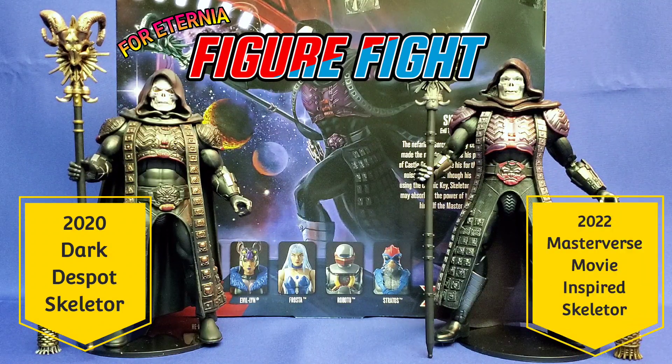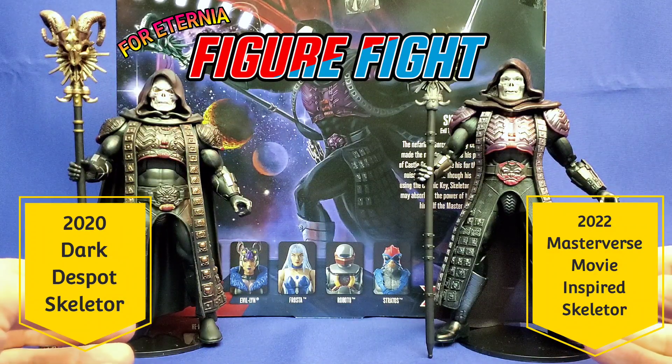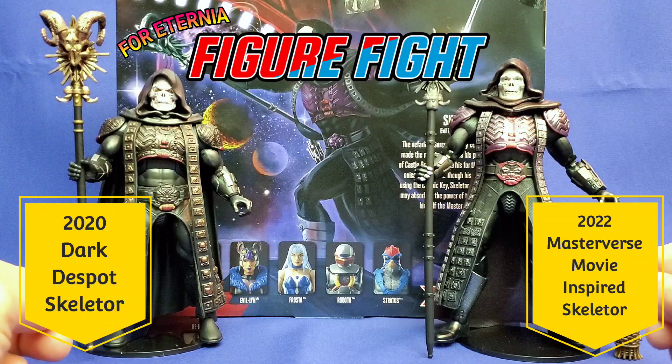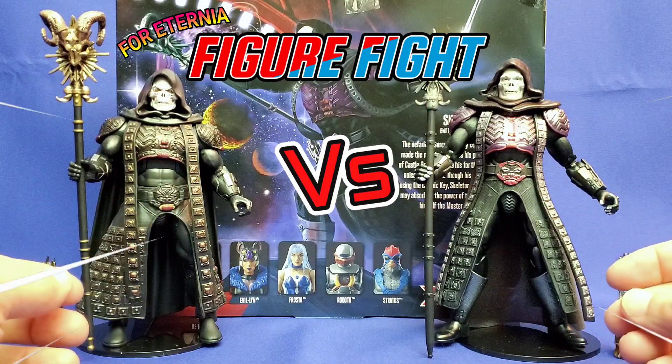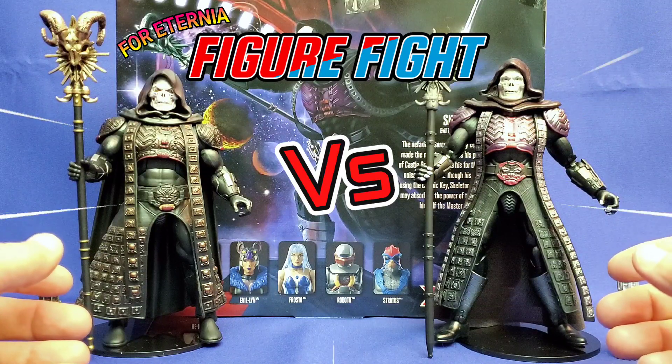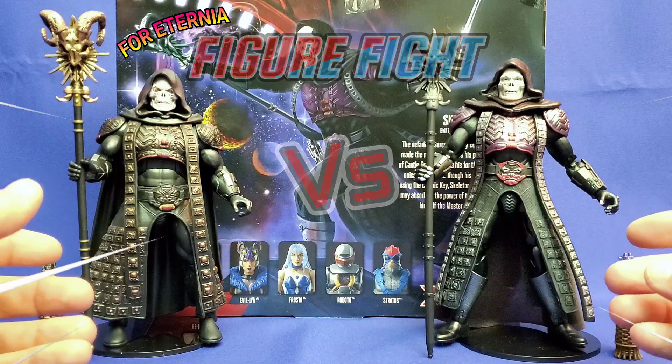While neither figure is officially licensed Skeletors from the 1987 live-action film — the left being based on William Stout concept art and the right being based on inspiration from the film — they both are unofficially trying to look like they are. So, with articulation having no bearing here, it's time to let them go at it as we find out who is the most screen-accurate Frank Langella Skeletor figure. Let's go. Fight.